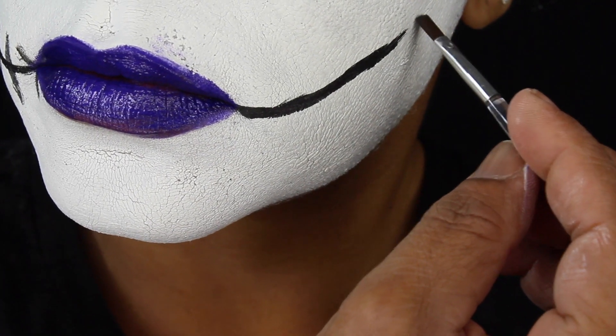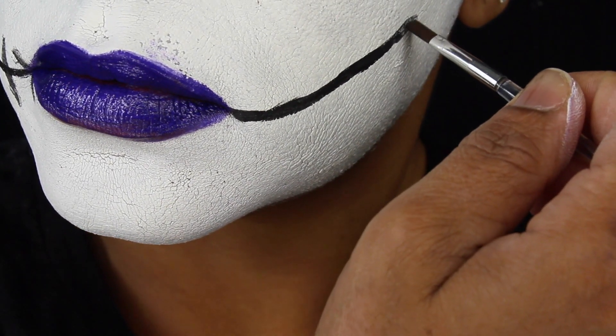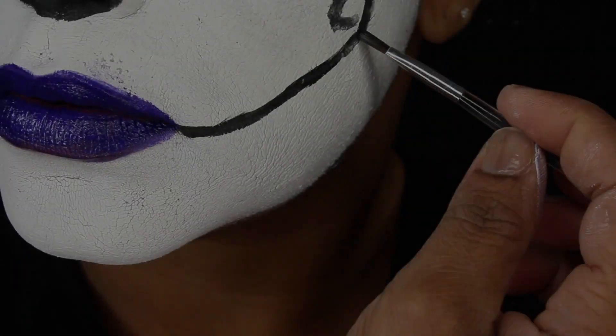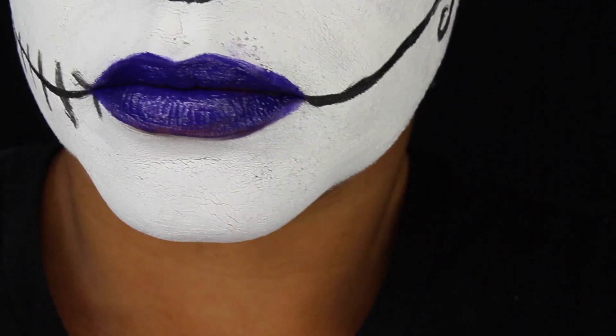Now I'm adding some stitches with the black paint — just be creative and do whatever you like. I happen to like this design; I think it looks more cute and less dramatic. What do you think — do you like it?